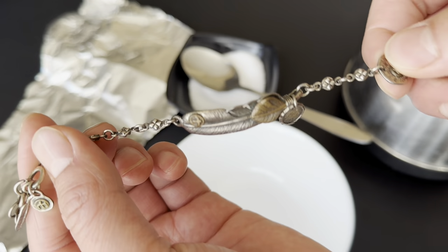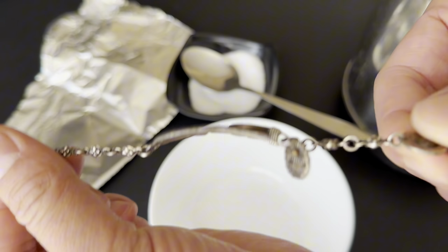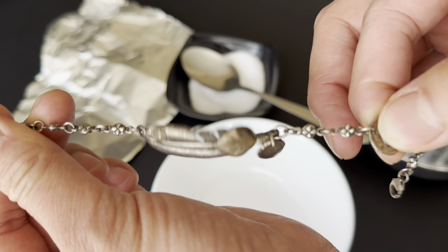Hey everyone, so today we're going to show you how to clean your old silver in a very easy, simple way.